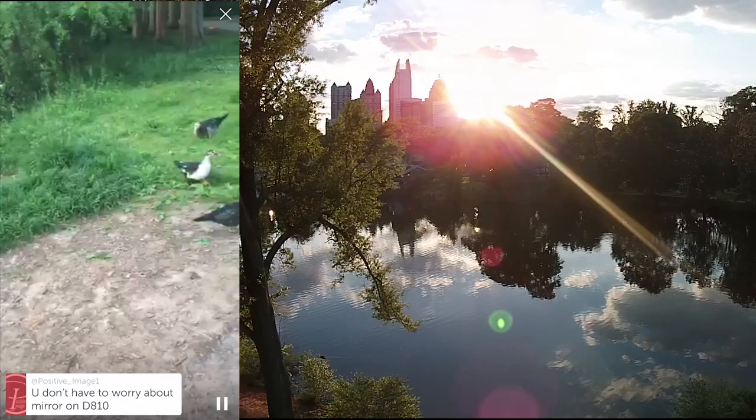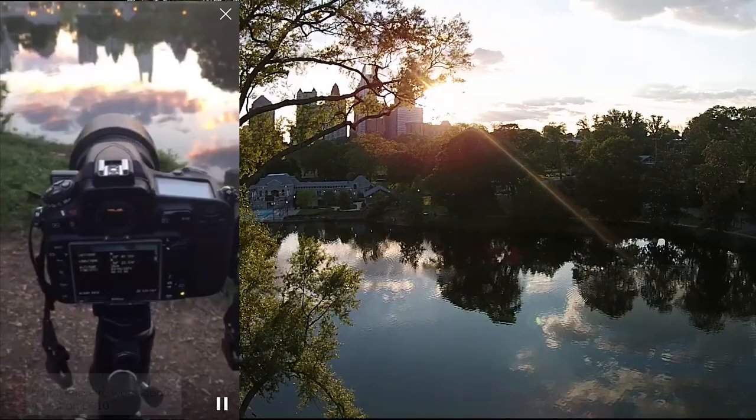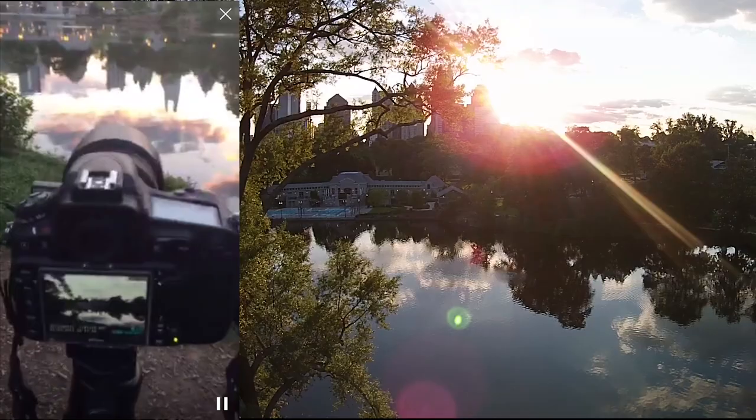Someone just said you don't have to worry about the mirror on the D810 — good tip to know. And I'll just capture a few more shots.